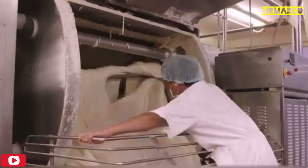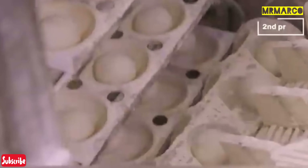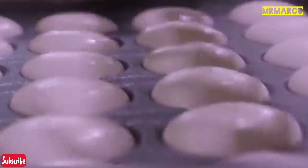At the next stage, a huge machine twists the dough, after which the conveyor shapes it into small balls. Then these balls are given a light dusting of flour and put into special baking pans. The balls have to stay there for 55 minutes at a temperature of 100 degrees Fahrenheit and a humidity of 90%.